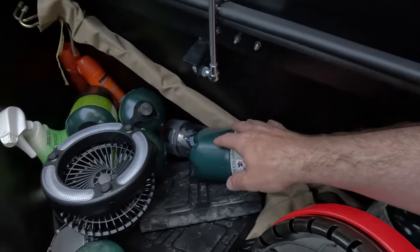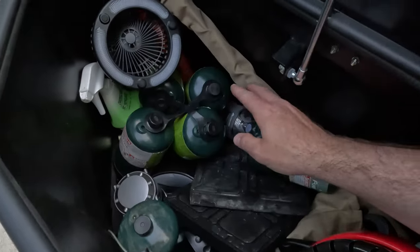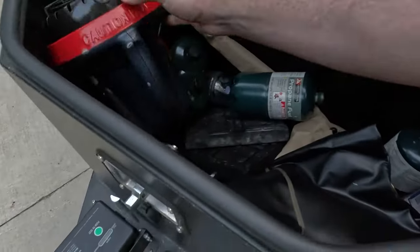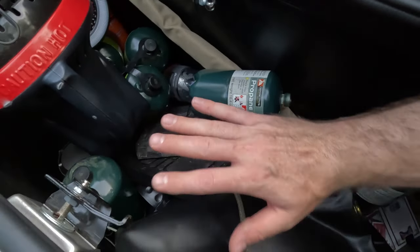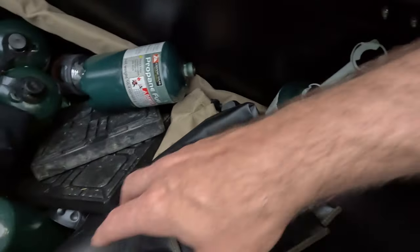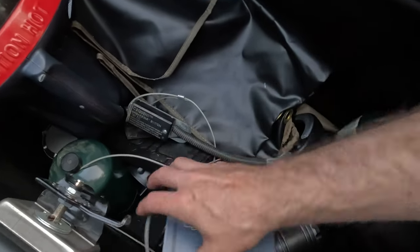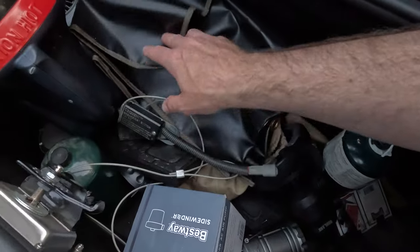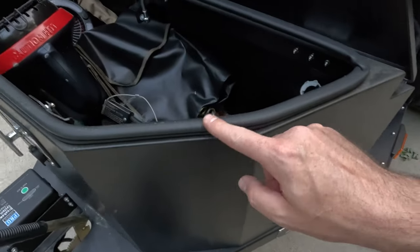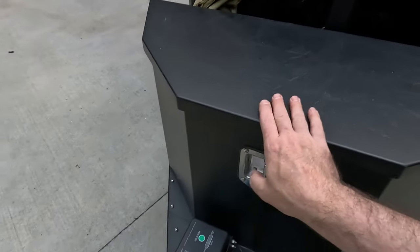Inside the tongue box we've got a bunch of propane tanks, a little fan, some cleaner, bug spray, tent poles, and a little propane heater. The previous owner basically left everything in here and said it's all mine. It's got lots of space up front, and check out the gaskets around the top to keep everything nice and waterproof. So that is the tongue box.